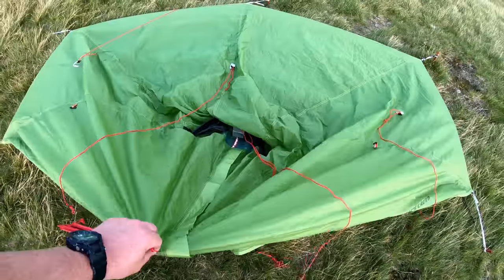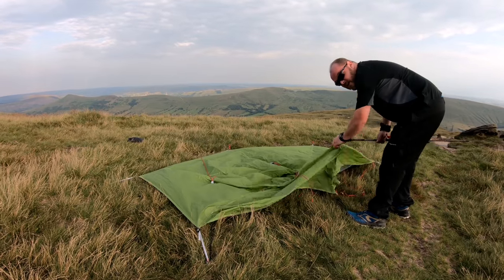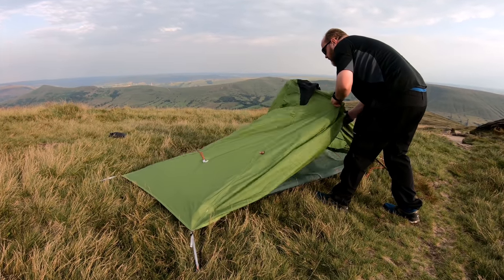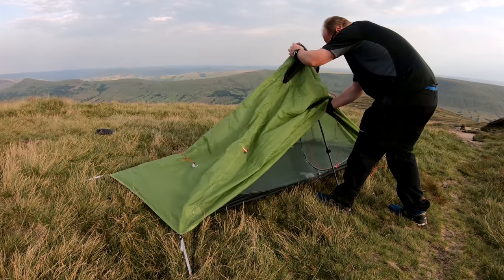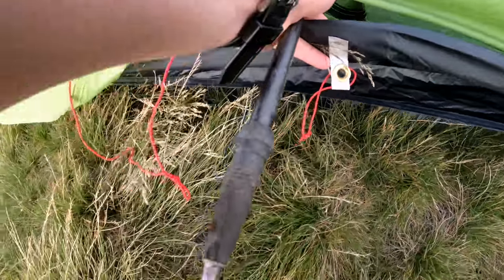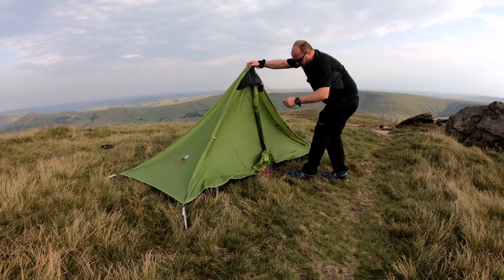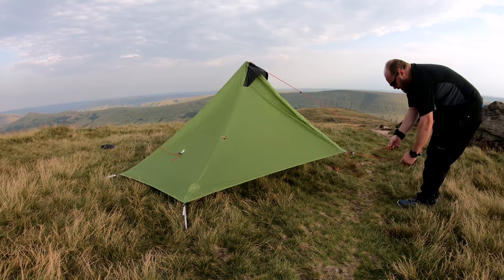We're just going to put the trekking pole inside. I've got my pole set at 120cm — I've not read the instructions as usual, but it worked alright when I tested it the other day. There's a reinforced bit on the tent just inside, and then there's an eyelet for the bottom of the trekking pole to fit inside. This should just pull up, then we can stake it out.